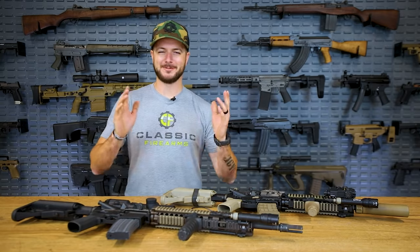Welcome back everybody! Clint here with Classic Firearms coming at y'all today with a video that I think a lot of you might be interested in — it's all about backup iron sights and why they're completely pointless and you don't need them anymore because we've actually got quality optics today. Just kidding — I actually run backup iron sights on just about all of my guns.